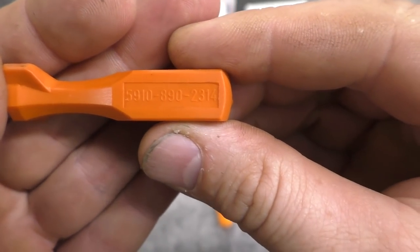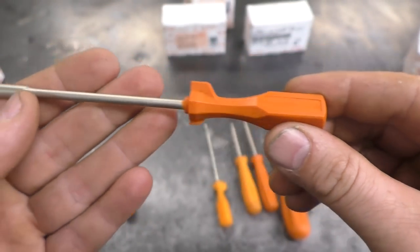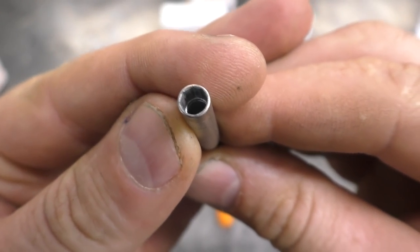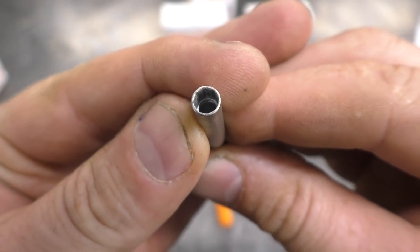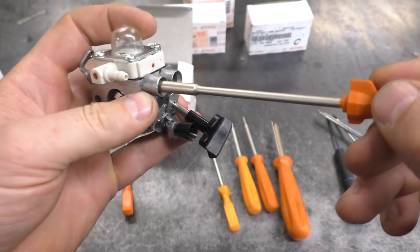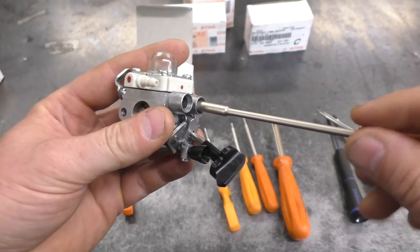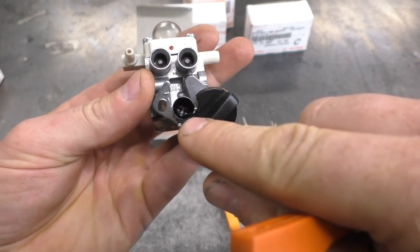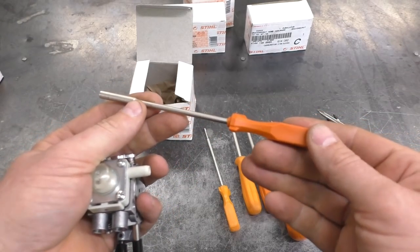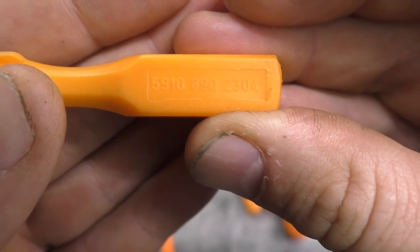The next tool is very similar — the part number is in the video description. This tool is also hex shaped but a bit larger than the previous one. It works perfectly on some BG handheld leaf blowers, fitting perfectly on the adjusting screws. You'll still need a Phillips or slotted screwdriver to adjust the idle speed on that one, so this is another must-have tool.